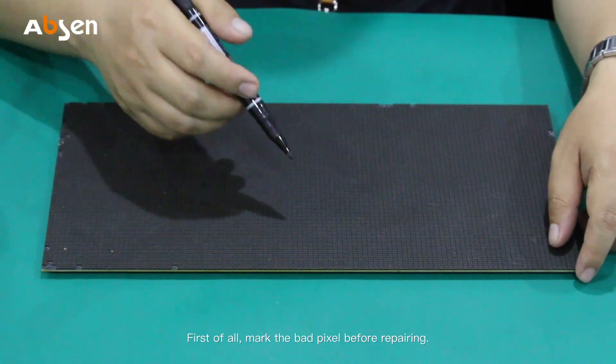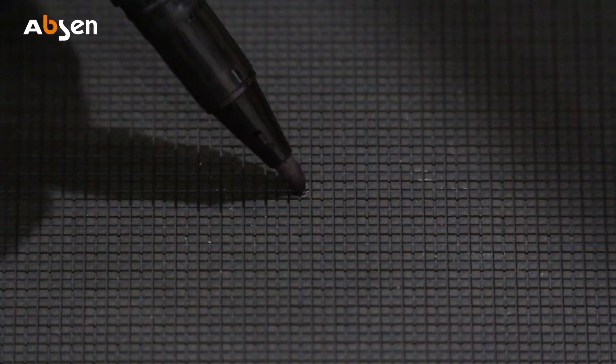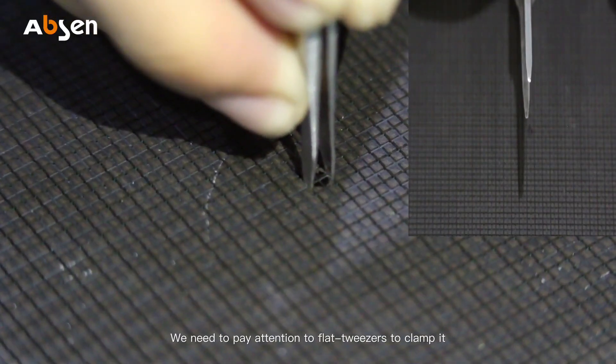First of all, mark the bad pixel before repairing. We can then start to proceed to remove the pixel.